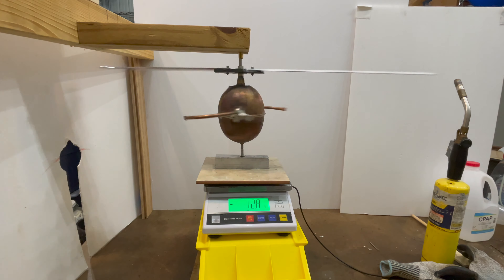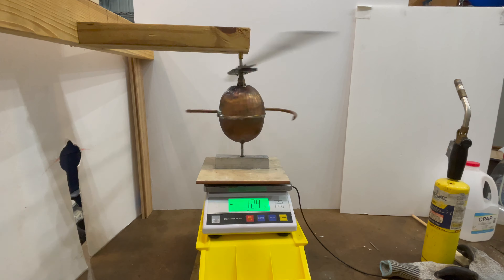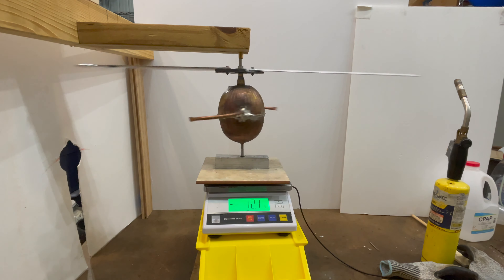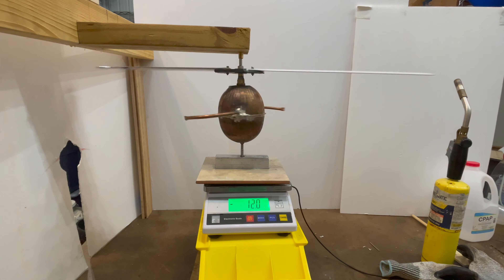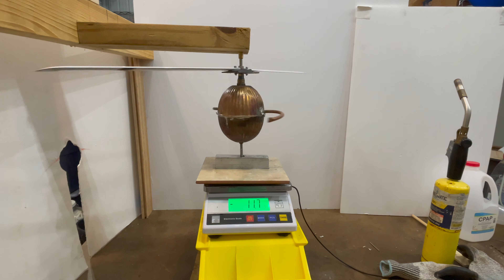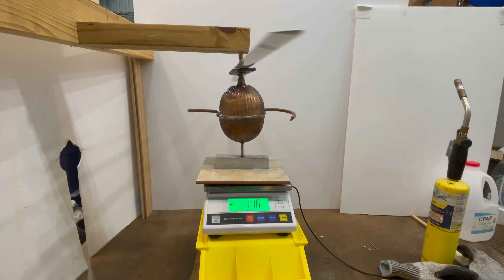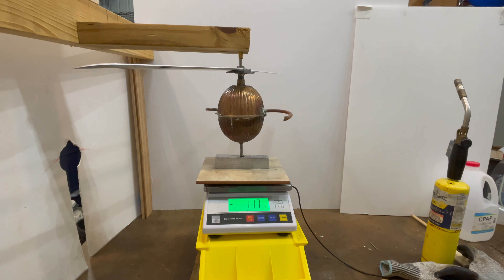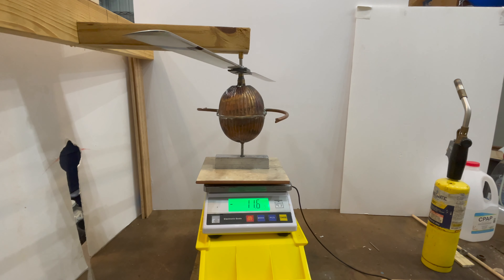Someone just informed us we're on a tornado watch, but if I let every tornado watch and warning stop me around here, I wouldn't get much done because we get a lot of them. We got down to about negative 20 grams. When it was at maximum speed and then slowed down, the weight dropped to just over negative 11. That difference is really the lift, because the negative 11 we're left with is really just the loss of water.